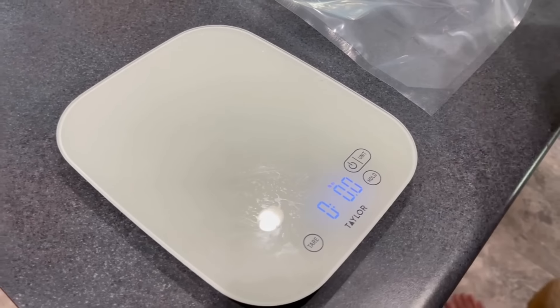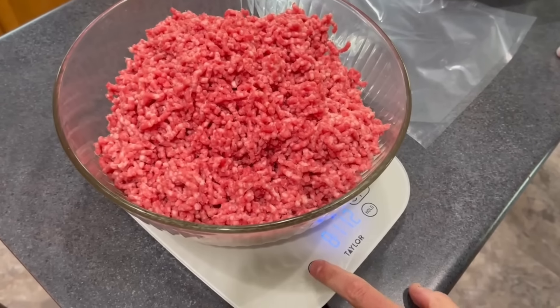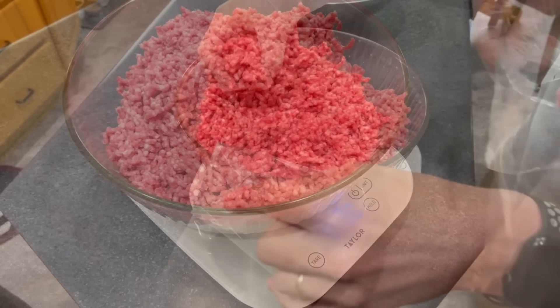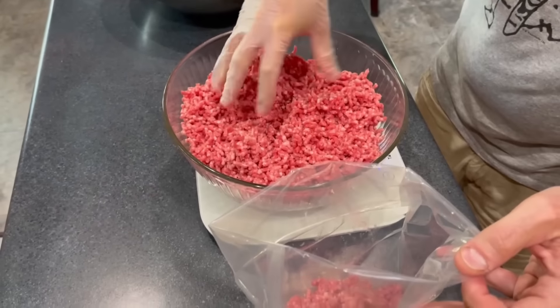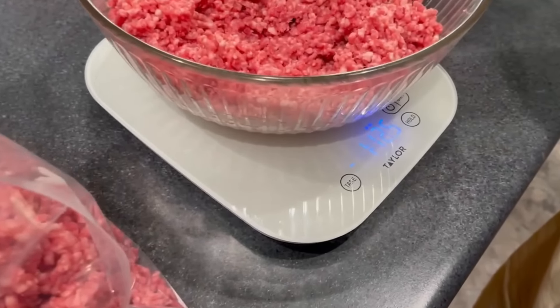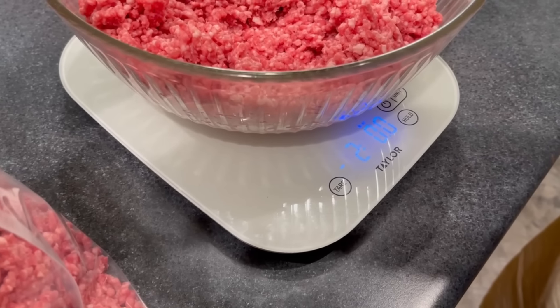At this point, it's a two-person operation. My wife creates little cylinders of meat that drop down into the feeding tube, and I push them through with the plunger. Teamwork makes the dream work. When all's said and done, we've got about 18 pounds of ground brisket that I'm going to weigh out and put into some vacuum-sealed bags.